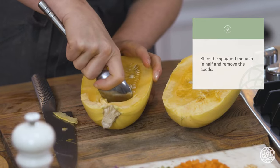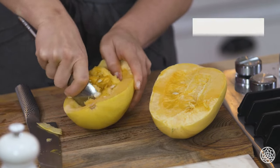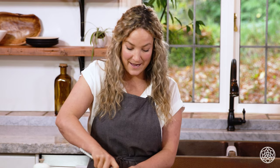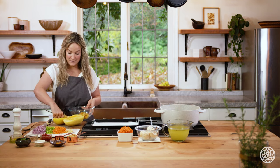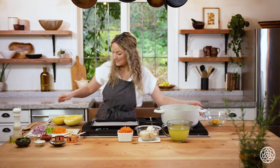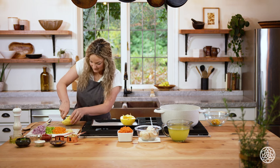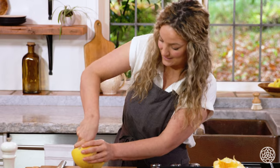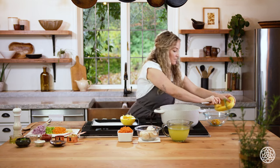Of course the seeds can be eaten, so we aren't going to throw them away. We're not using them today, but they are really delicious if you toss them with a little olive oil, maple syrup, cinnamon or nutmeg, or any warming spices. Remove all the flesh and roast them for 15 to 20 minutes in a 300-degree oven — even longer if you want them crispy. Using a big spoon is really good for this, using the edge almost like a knife to scrape out the squash.